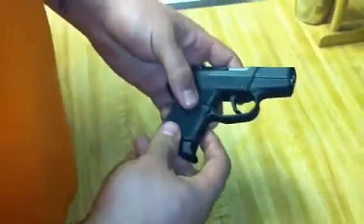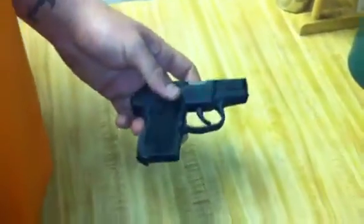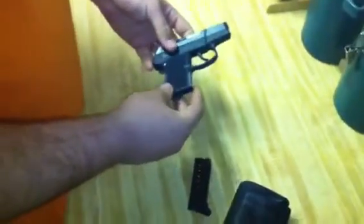Hi, this is Sam. We're doing a review on the Kel-Tec P380. You can see it is unloaded. This is my everyday carry gun. I carry it everywhere.